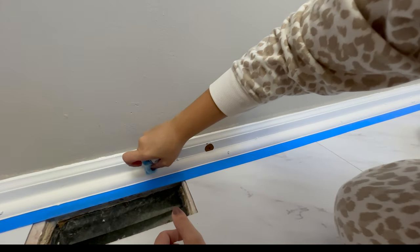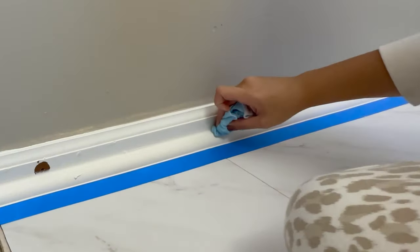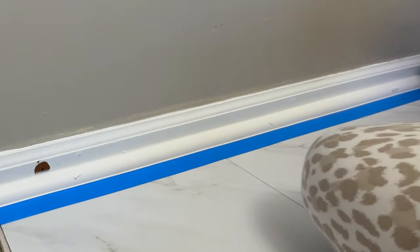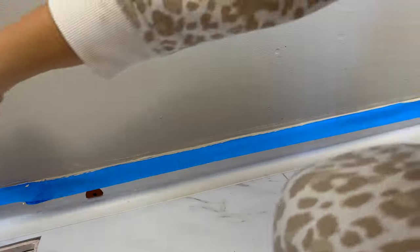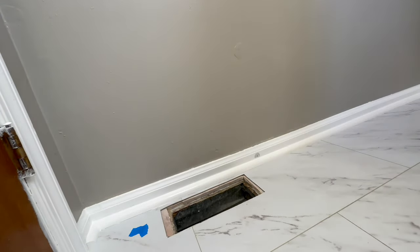Don't forget to get a wet paper towel or wet washcloth and go ahead and wipe that clean, making sure you press into the seams you're trying to fill. When peeling up the tape, make sure you peel it up carefully. I took this opportunity to clean up anything I needed to because I am done with the painting for now.